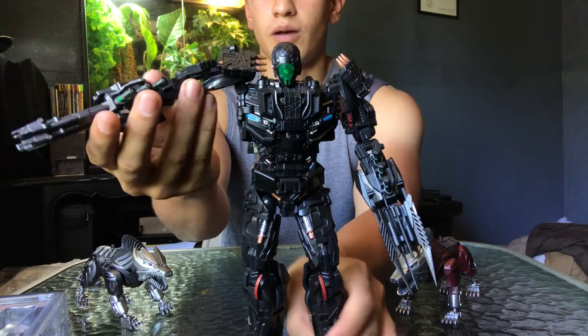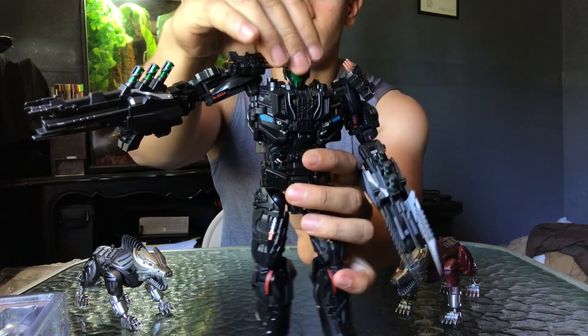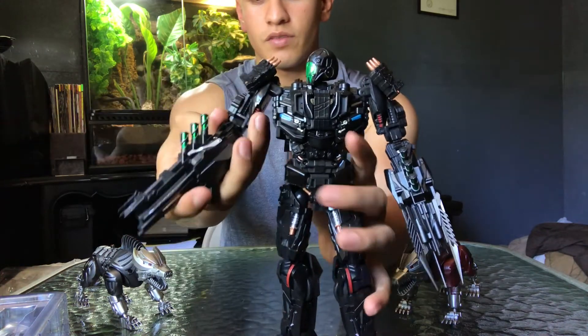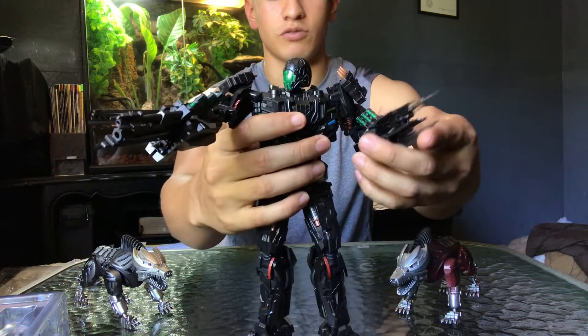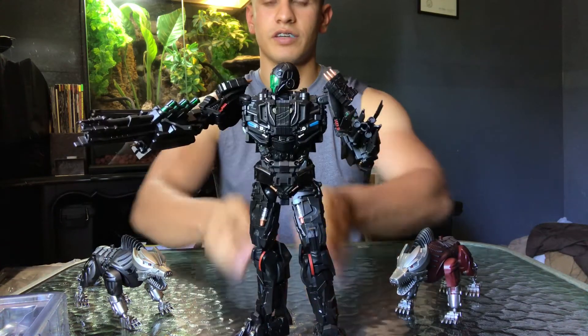Let's do some cool shot poses. There are some other cool poses — it's like, 'What's up, you want to mess with me?' That's what you call freaking sick!